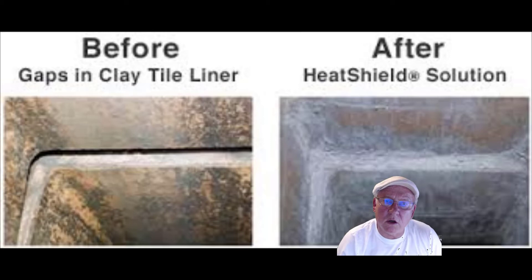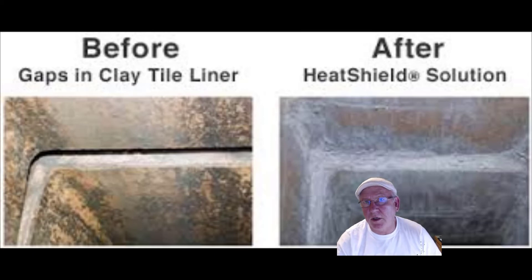You can also just switch the gas logs over to something that does not produce any carbon monoxide and does not need the chimney to vent — that would be vent-free gas logs. If you switched over to vent-free gas logs, the only additional thing you'd have to do is pour a new crown on top of the chimney. Vent-free gas logs don't produce carbon monoxide because it's complete combustion like a gas range in a kitchen — blue flame, white tip. They look beautiful. I have them in my house. They produce no carbon monoxide. We operate them with the damper closed, so all the heat and emissions come into the house. Perfectly safe — so that will give you something to think about.